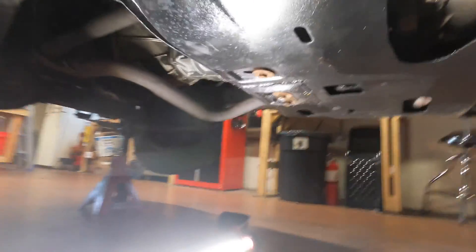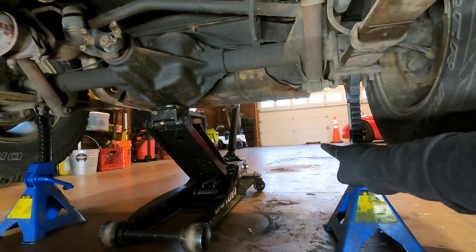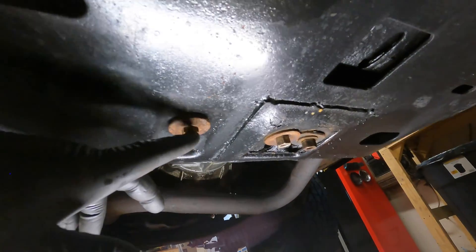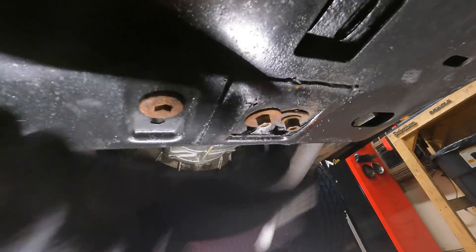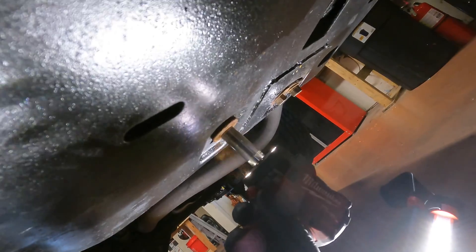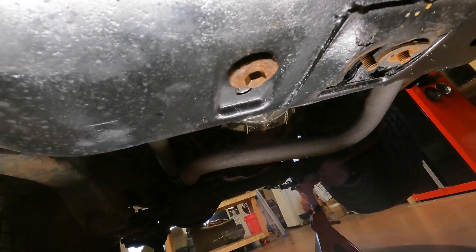Start working to drop the cross member. First, pull the rear drive shaft — eight millimeter bolts on the back. Put it really far away so you don't kick it and send needle bearings flying. Put a drain bucket just in case anything comes out. Throw a jack stand under here to support the back of the transmission, then take off the transmission mounting bolts: a 14 millimeter here and two 15 millimeters here. There's actually a nut on one bolt — you'll need to hold it with a wrench while you back it out.